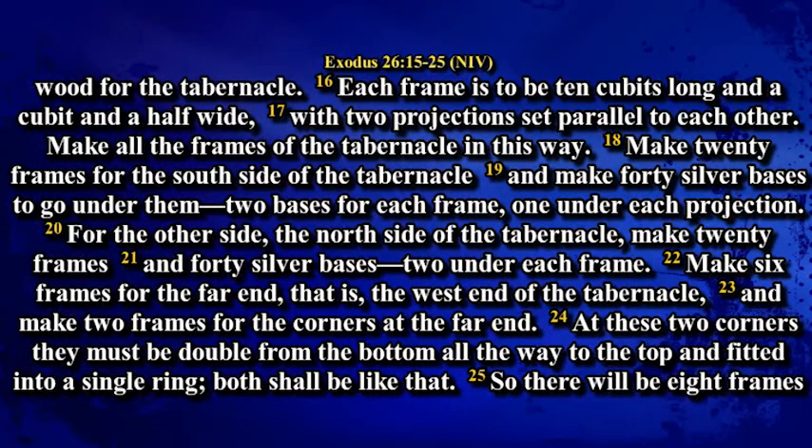Each frame is to be 10 cubits long and a cubit and a half wide with two projections set parallel to each other. Make all the frames of the tabernacle in this way. Make 20 frames for the south side of the tabernacle and make 40 silver bases to go under them, two bases for each frame, one under each projection.